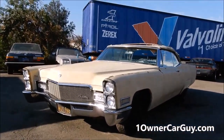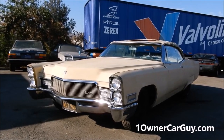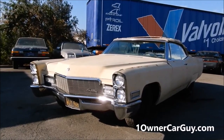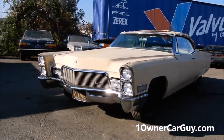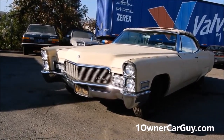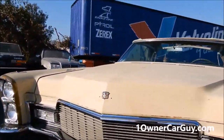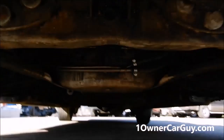My website is oneownercarguy.com — you can check it out on there, there'll be 60 to 70 pictures of it and a full video. Right now this is the exterior, that's the quick once-around. I'm going to go ahead and show you underneath and all that, and then I'm going to show it in the evening to where you can see it in a different light, show you the interior, and we'll put the top down.